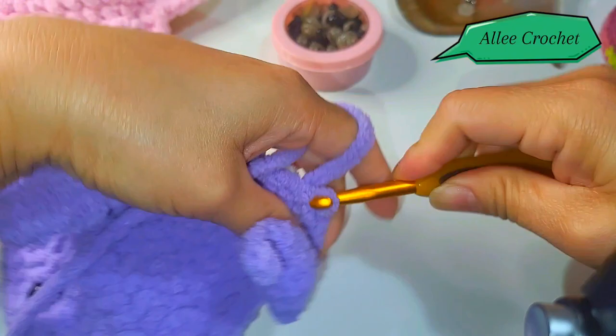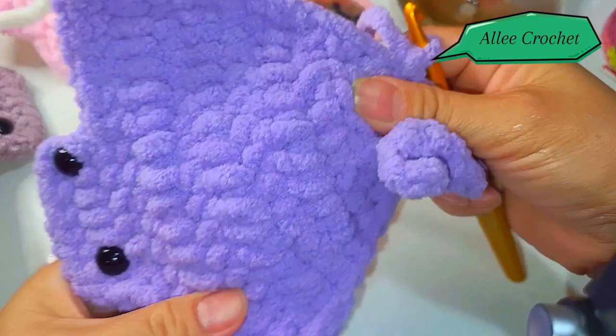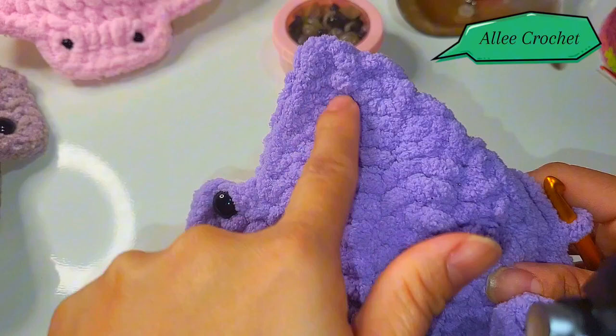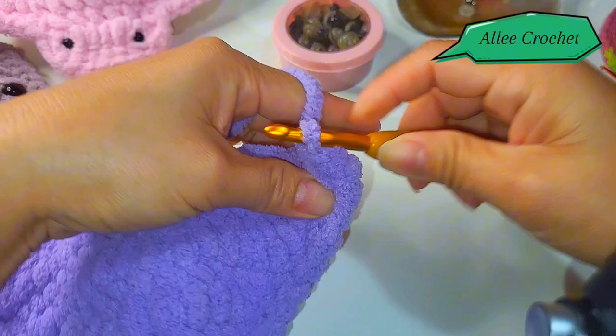Single crochet into that third single crochet on the beginning stitch that you made, then single crochet all the way across until you reach here in the corner and put five single crochet as well. Here we are in our corner — put five single crochet: two, three, four, and five.